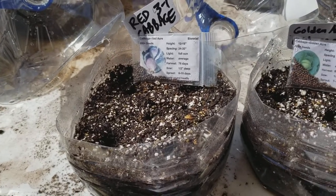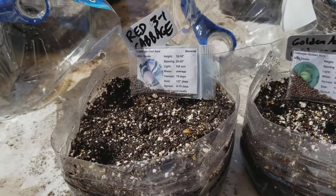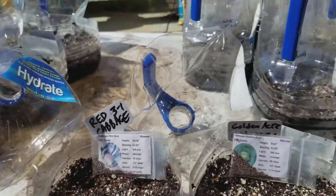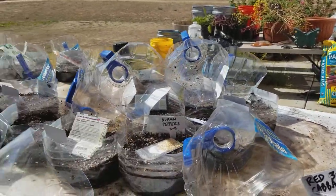Today we're going to talk about how many seeds to sow in a milk jug for the winter sowing method — specifically how many cabbage seeds to put in a container. I've been doing a whole playlist on all the different seedlings. Today I'm doing a mass production, my biggest so far: 26 at once.